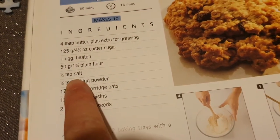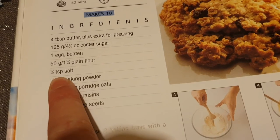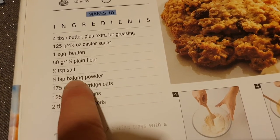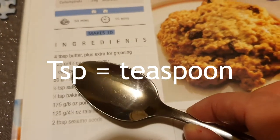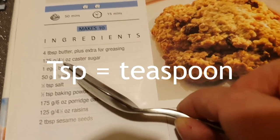I wonder if any of you have been helping your mums and dads bake things while we've been in lockdown — maybe making some cakes or something yummy. If you've been getting into baking, you'll know what the shorthand for teaspoon is. In a recipe book you'll see TSP: half a TSP of salt and half TSP of baking powder. TSP is baking language for teaspoon — it's short for teaspoon: T-S-P.